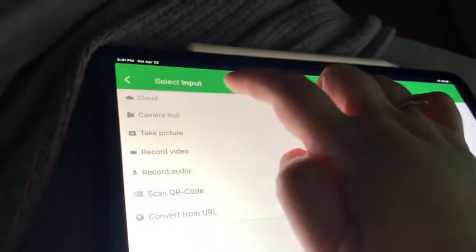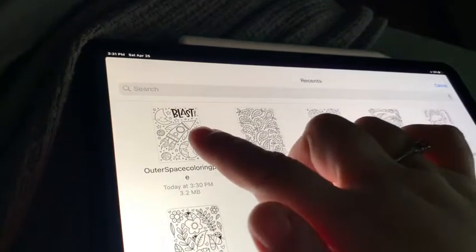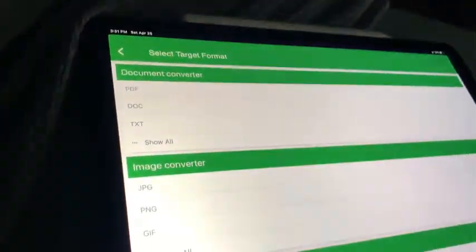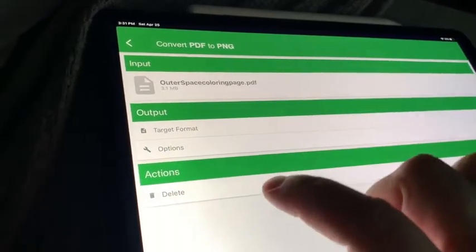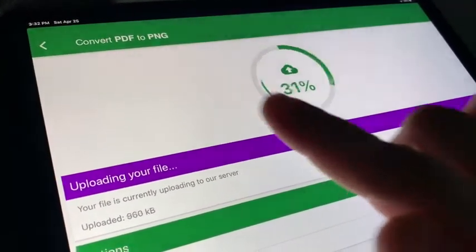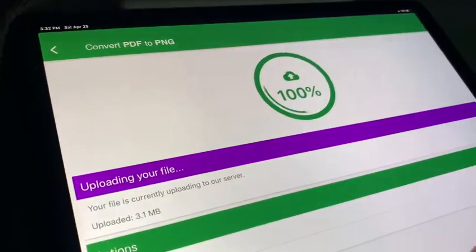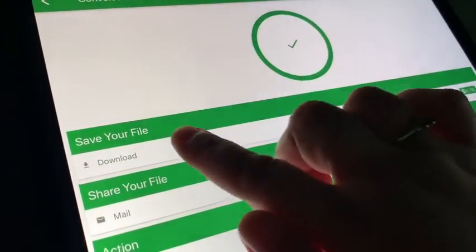Click Start File. You're going to choose wherever your file is located. We're going to browse, pick the file that we want to convert, and I'm going to convert this to a PNG. It tells you again what the information is on the file, and you're going to click Start Conversion. This is changing from a PDF to a PNG. It uploads and it converts.